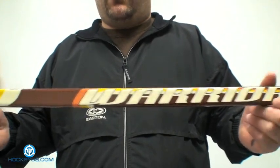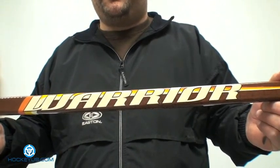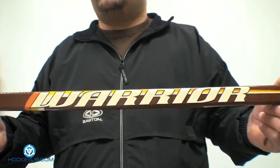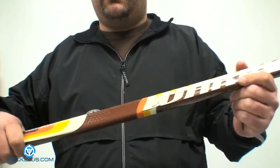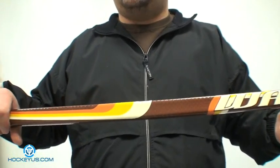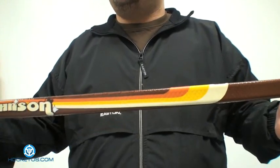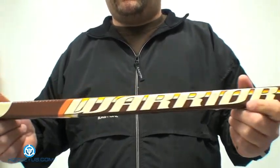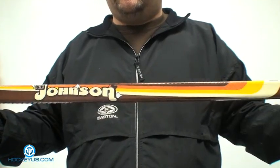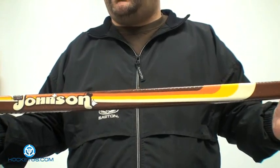For flex, I'm going to give it a four because it's got that mid-flex point. There are still some people that don't like a low kick point — they like to power through the shot, and that's what the mid-kick point does for you. For stick feel, I'm going to give it a three, because while I do like the size of the shaft, I just don't like that nipple grip. For visual looks, I'm going to give it a three — it's time for Warrior to maybe change things up, as the 70s brown, yellow, orange, and cream colors are getting a little played out.